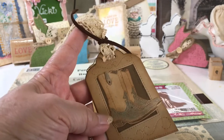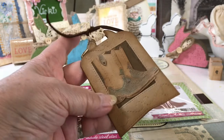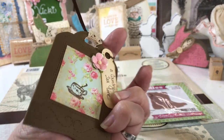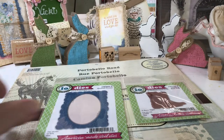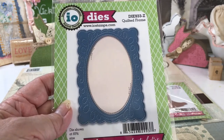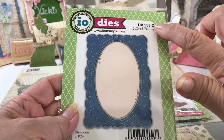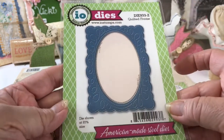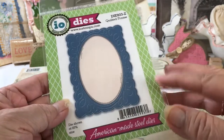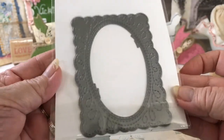In that little mini journal, I made this little tag featuring this one — this tag. I love this, it's so cute. And then I also have this frame die. It's a quilted frame. Here's the information where you can check out this die. I love this die, it's so versatile and you can use it in many different ways. This is what it looks like, and it's so cute, isn't it?